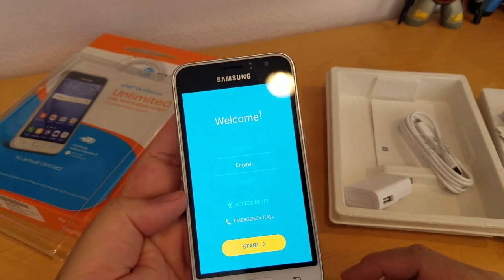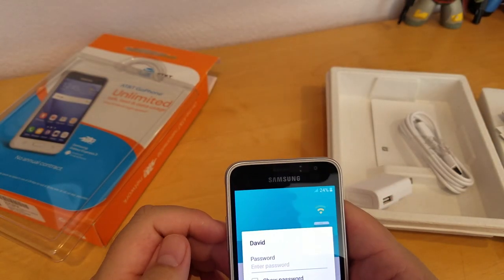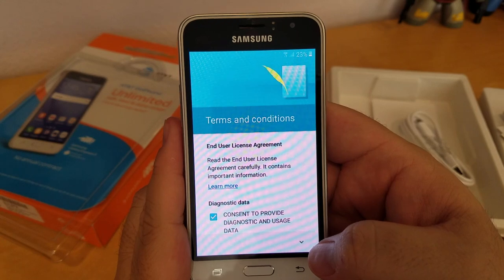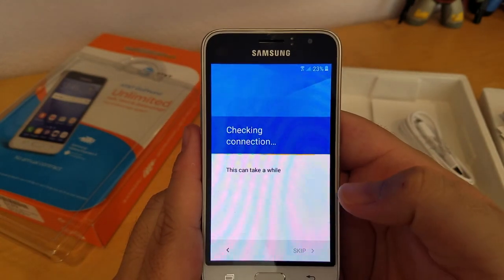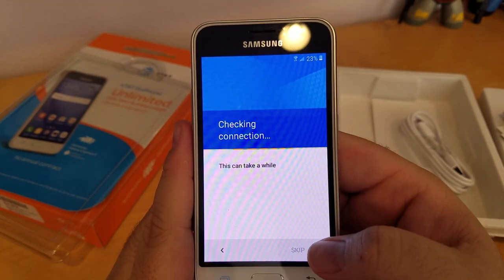So it's starting up. Simple setup — just English, Next. I'm gonna connect to my WiFi. Terms of service — you have to press Agree. Checking connection. The battery is only 23% left, so it might take a while.